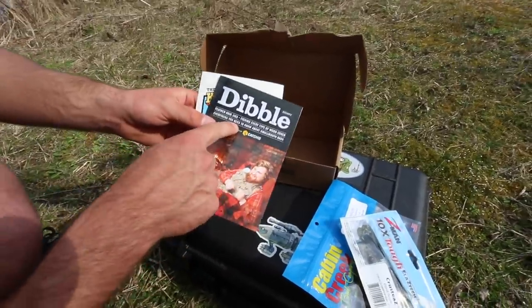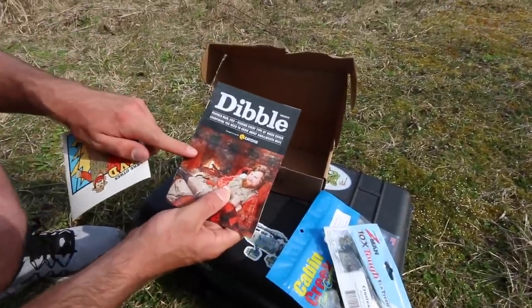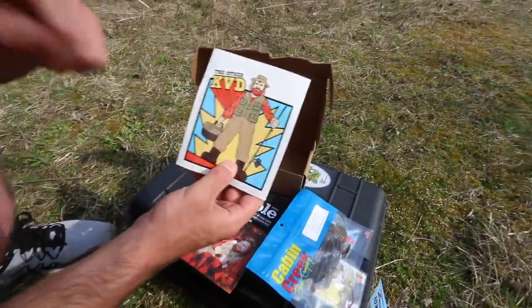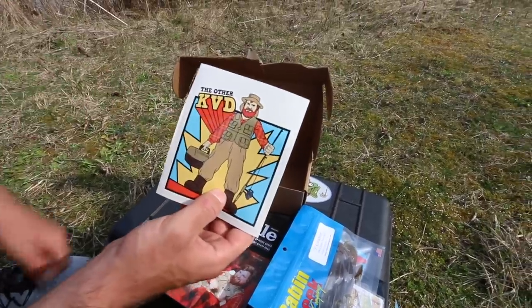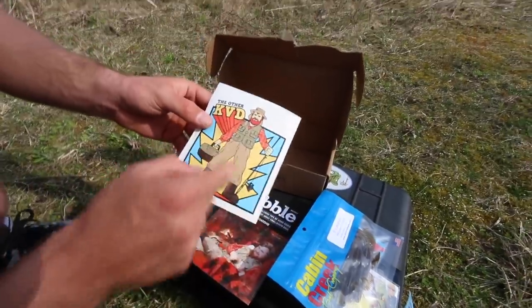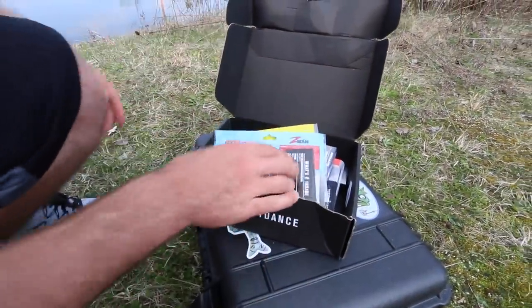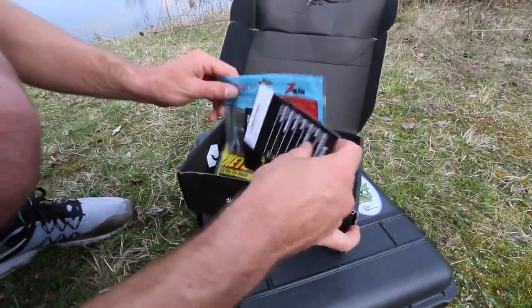You got your Dibble Digest — this is Mystery Tackle Box's monthly magazine that you get in every box. And then you also have a KVD sticker that you can put on your truck or wherever you want. So with that said, let's get on to box number two — the MTB Pro. You get a little bit more bang for your buck in this one.